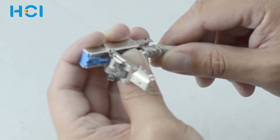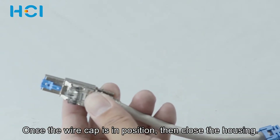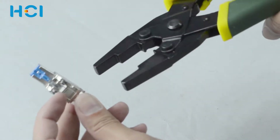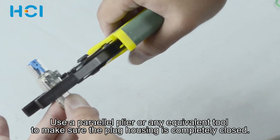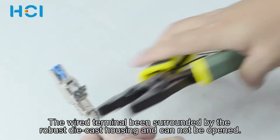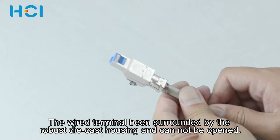Once the wire cap is in position, close the housing. Use a parallel plier or any equivalent tool to make sure the plug housing is completely closed. You will find the wire terminal being surrounded by robust die-cast housing and cannot be opened.